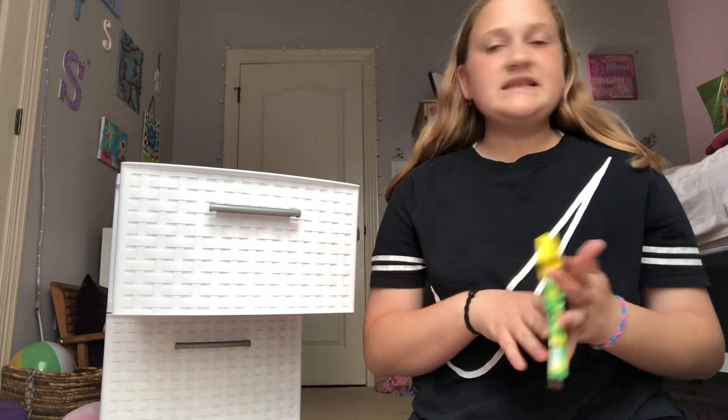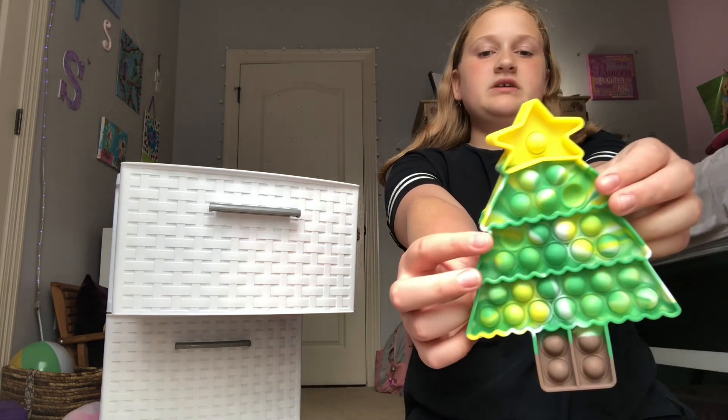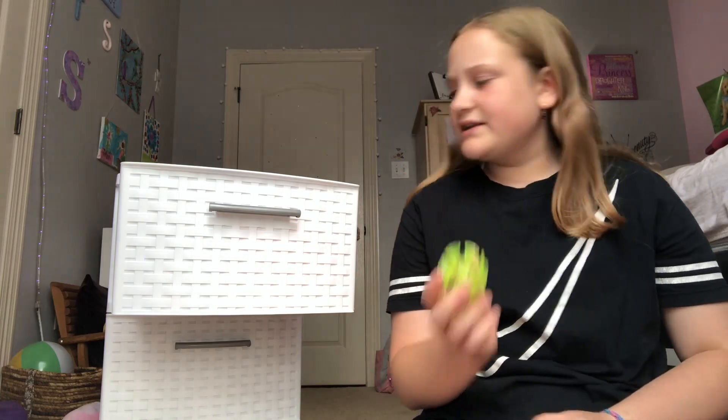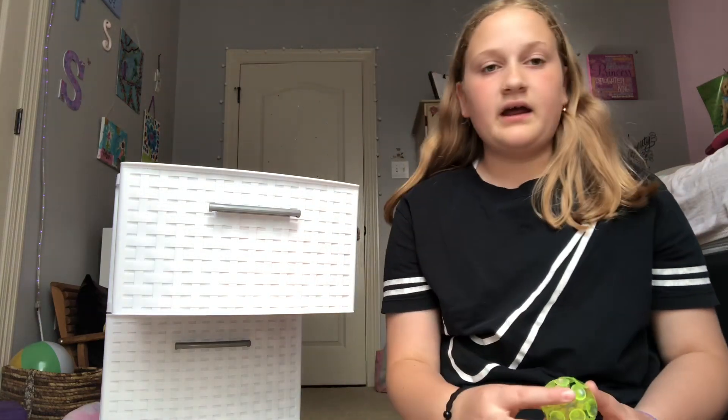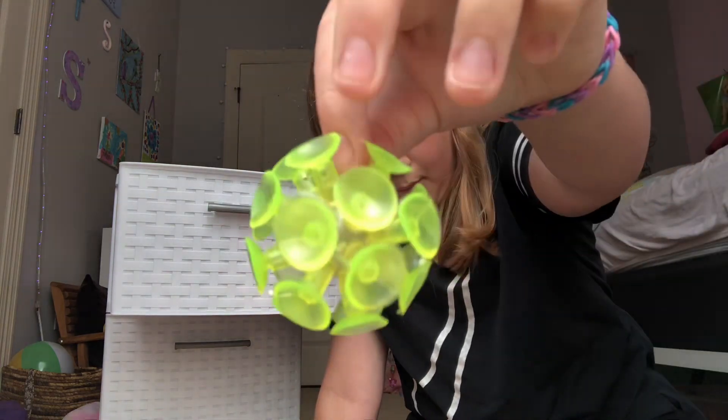Then, this is one of my Christmas ones — we have a Christmas tree pop-it. We have another suction thing; I think this is like my last suction thing. Nope, I have more. A little suction ball.